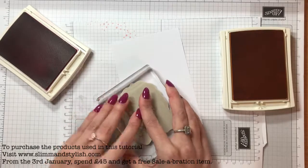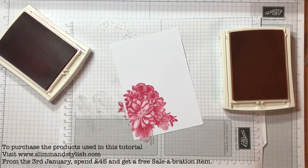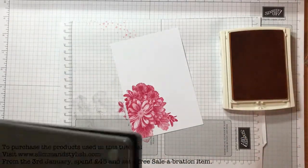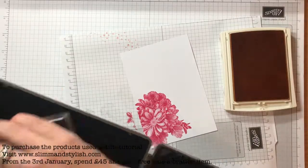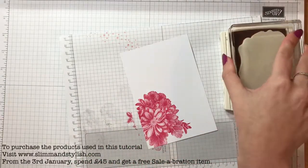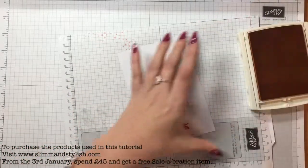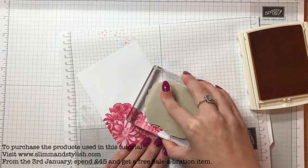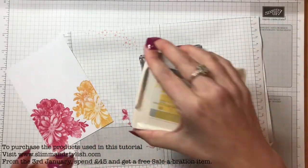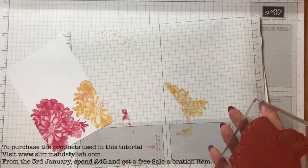I'm just taking it and running it up the side. I'm going to grab my Stampin' Scrub — you do need this handy for this project because we're switching colours. You could take a guess and put the Melon Mambo where you think the next one's going to go, but I want to get them as close to each other as possible, so I'm going to lay that up with Daffodil Delight. Then back onto my Stampin' Scrub to change it for the Melon Mambo.